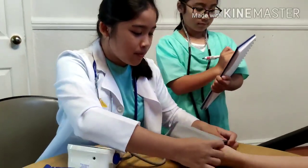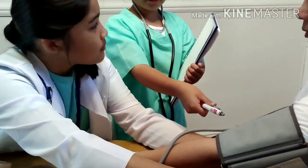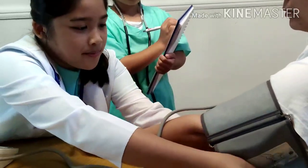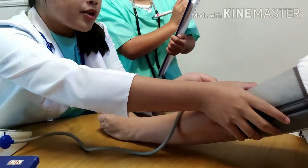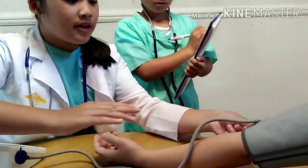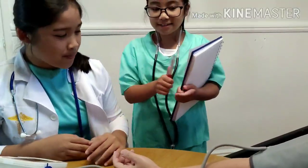The cuff should go on the patient's upper arm, like this. Make sure this arrow is pointing downwards. And now you're going to tighten it onto the patient's arm. Also, make sure your two fingers are fitted underneath the cuff, to make sure the cuff isn't too tight on the patient's arm.